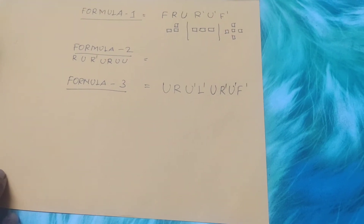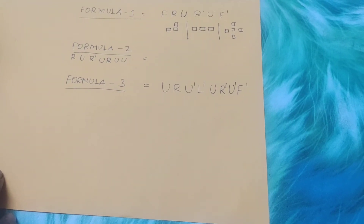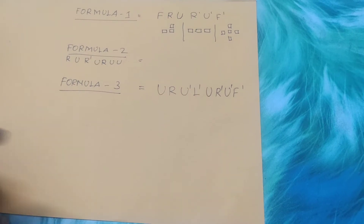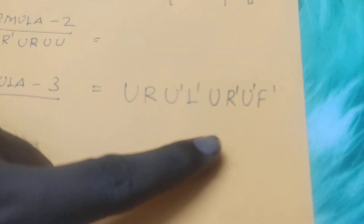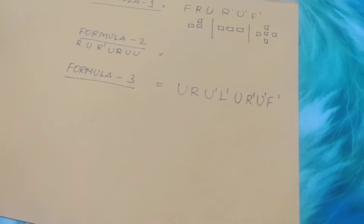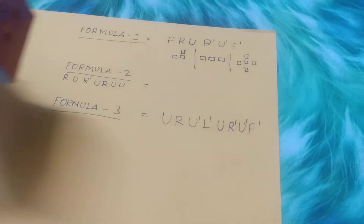This is Stage 6. This is the final formula: U, R, U, L, U, R, U, F. This is the formula. This is the final formula.